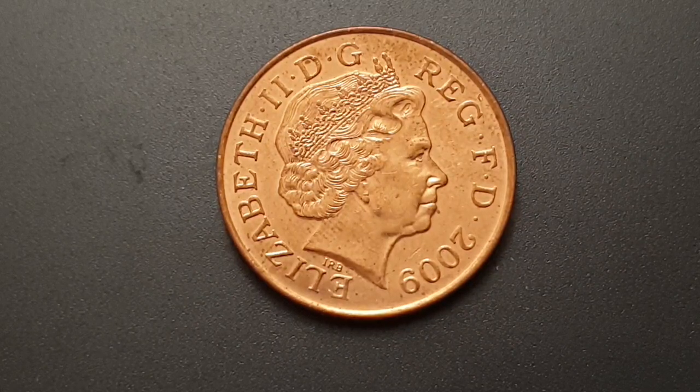Hi everyone, welcome back to Coin World UK. I hope everyone is having a great day. Today I'd like to talk to you about the 2009 two pence coin. These coins will not be manufactured anymore for the next 10 years as of 2021, but they will still be used in our currency. This is a circulated condition coin.